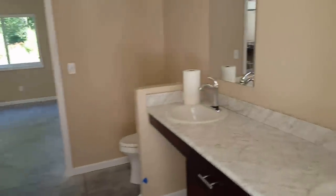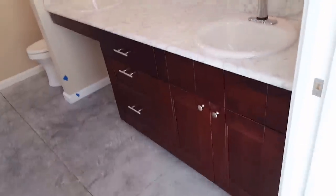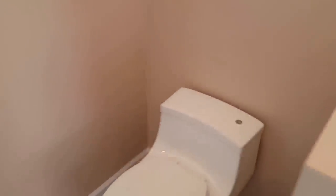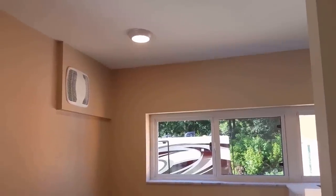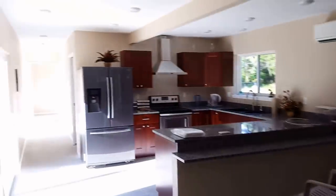Master bathroom. Again, really large. Full size vanity, and then some. He's got touchless technology on all the faucets, and the commode also has a touchless flush, and a stand-up roll-in shower. You can see the blue tape everywhere for the painter punch list. The exhaust fan is put in the wall and vented out through the wall, as opposed to dropping the ceiling any more than needed. He also has a door that goes into the main living area.